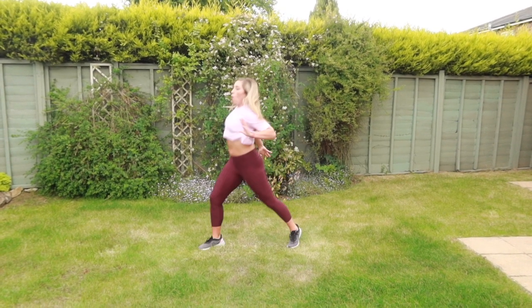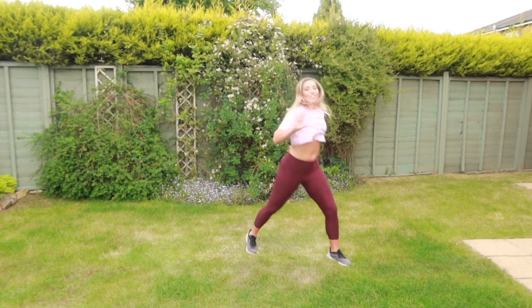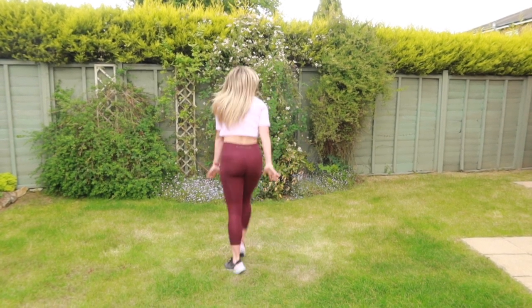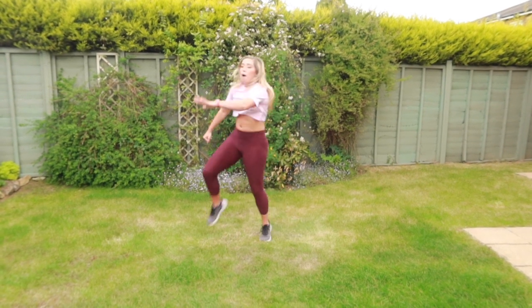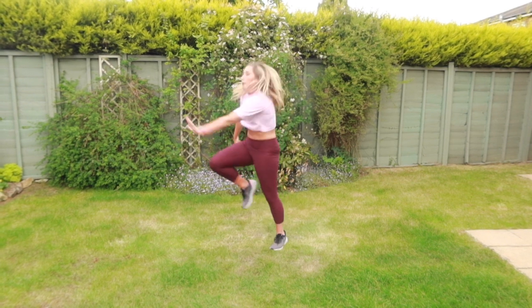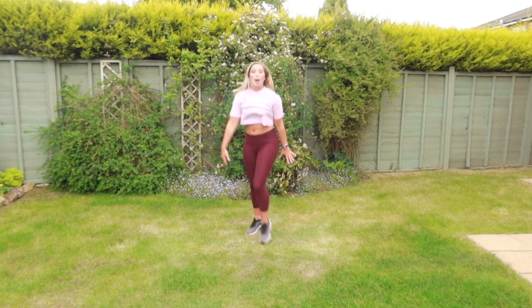Let's step it up. One, two, three, pull. And around. Come on, guys. We can do this. Get the knee up. Touch your toe. Turn the other way. Take it up.